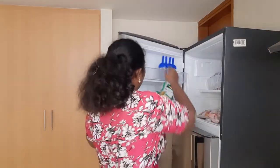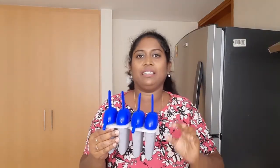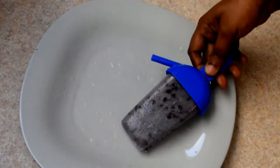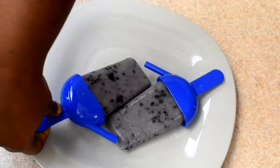Now we will see how the ice cream is ready. We'll cut the ice cream in the middle and check it. It's blackberry ice cream — this is a great flavor. A taste of the ice cream. When you taste this ice cream, this recipe will be great for you.